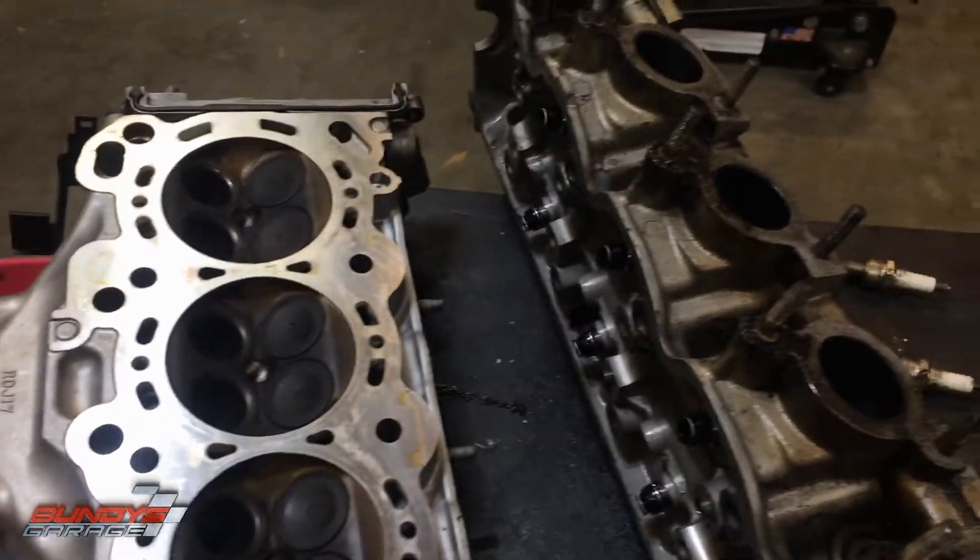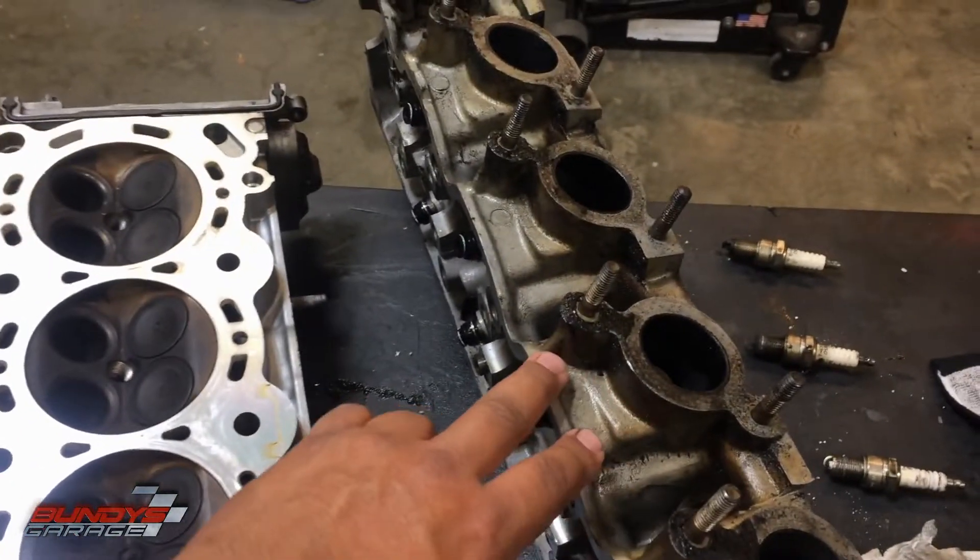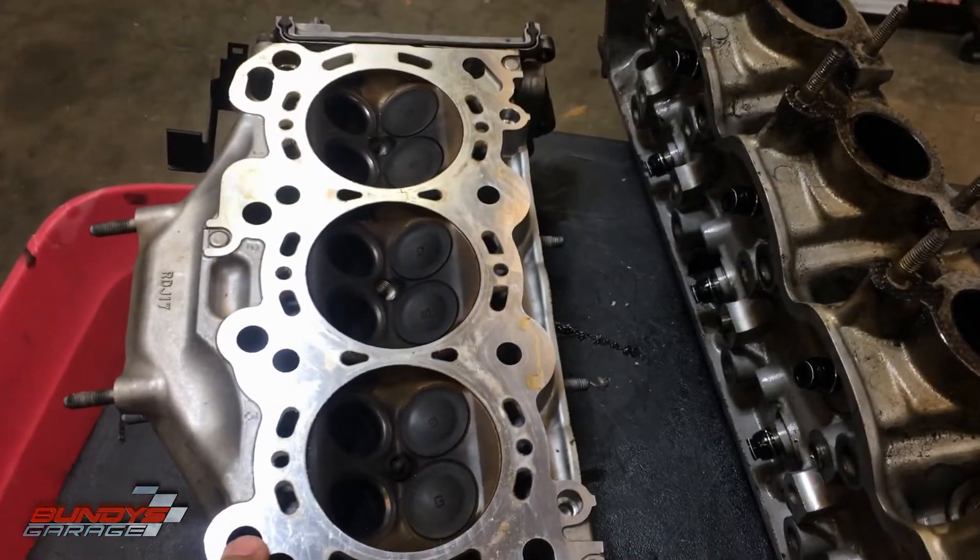I just want to show you a couple of things. I have two heads here. This one's off a four-cylinder Mitsubishi, and this is a J-series Honda V6 head.